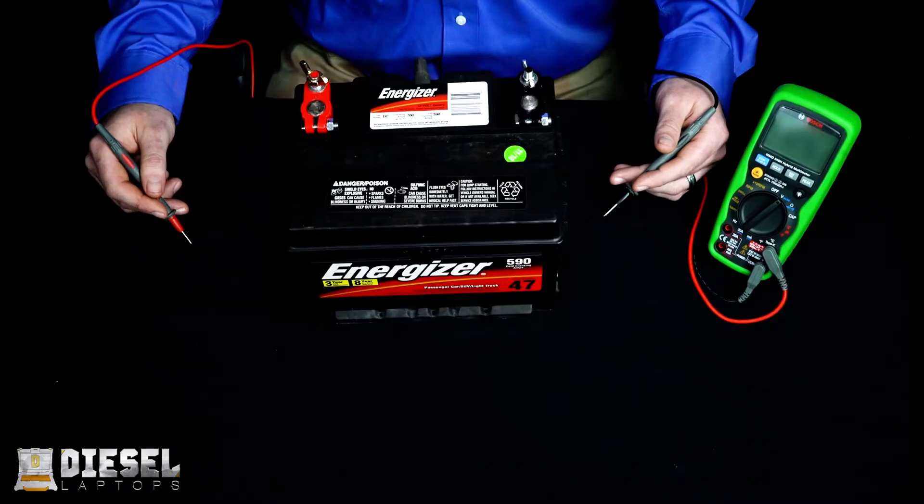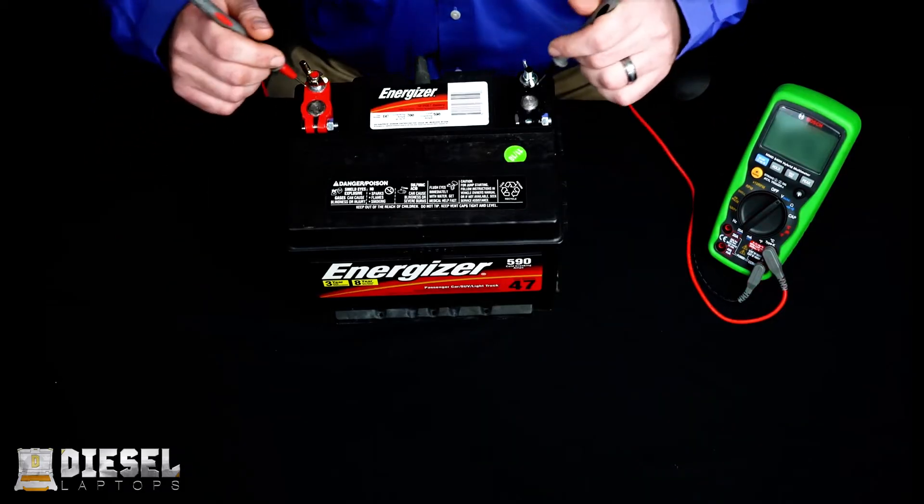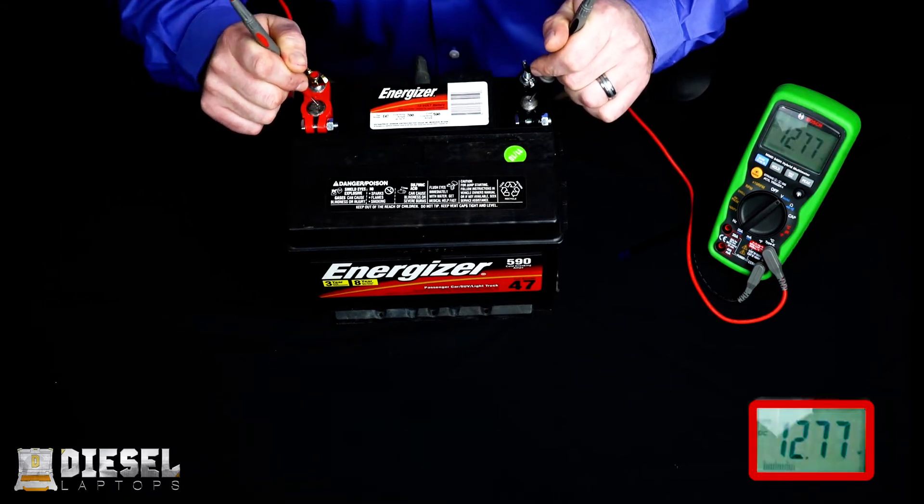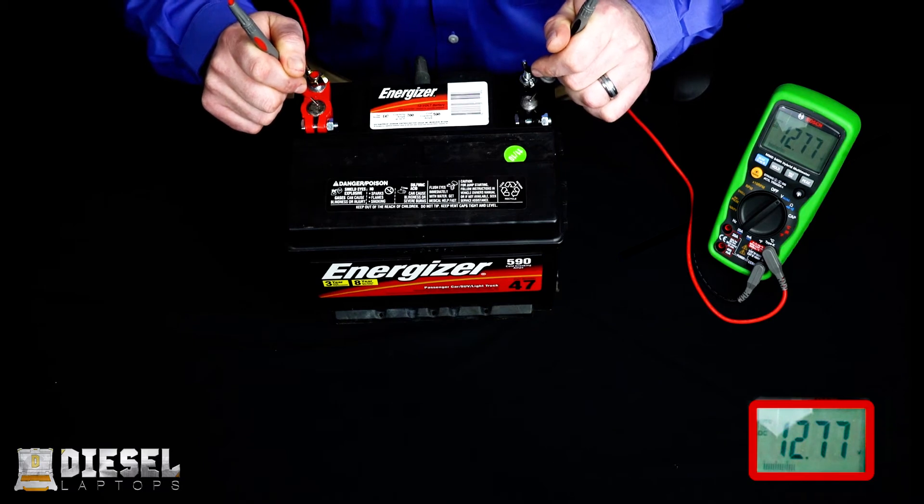Now most everything we check on a truck is going to be DC voltage. But we do rarely use AC voltage when checking certain sensors like ABS sensors and some engine sensors. If you're troubleshooting and there is no mention as to whether you're using AC or DC voltage, then you must assume it's DC voltage. So here we're going to measure battery voltage — take your red lead, put it to the positive terminal, and take your black lead and put it to the negative terminal. Here you can see we have 12.77 volts.